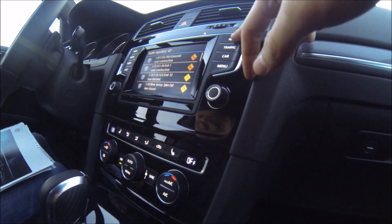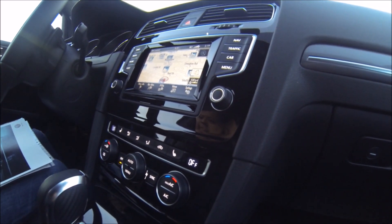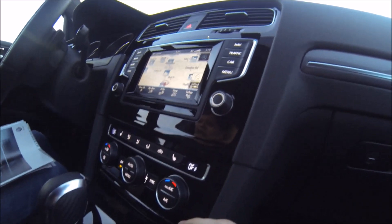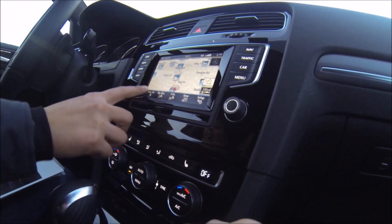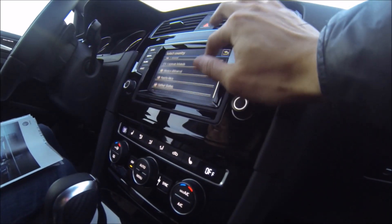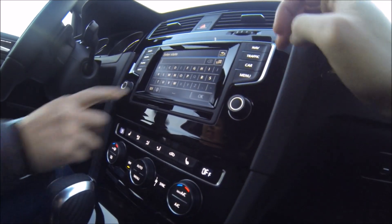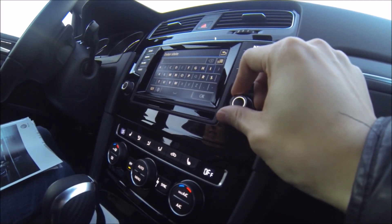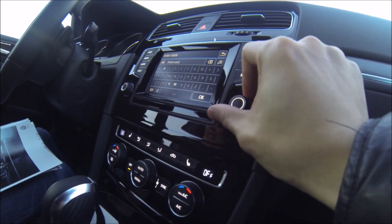And then you have real-time traffic. From the bottom buttons you see: new destinations, my destinations, POIs — points of interest, if you want to search for a restaurant or something. If you want to hit new destination, you can put in your home address. You can scroll like a phone or use the hard key buttons to move around. They have a lot of redundant controls — however you want to control it, they allow you to.